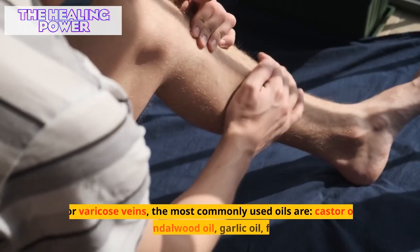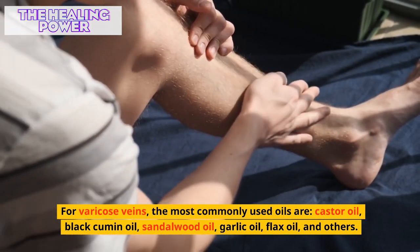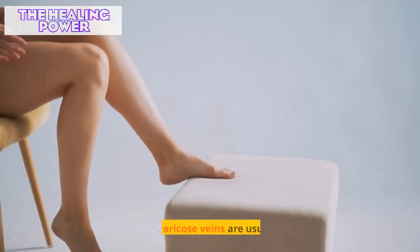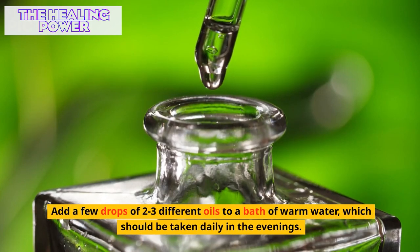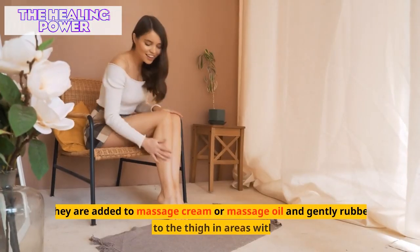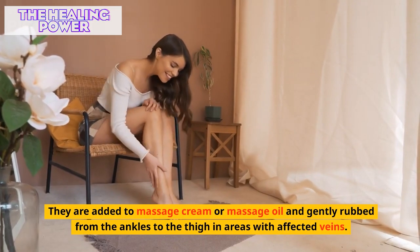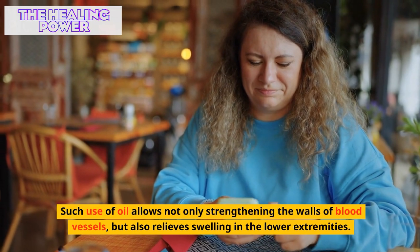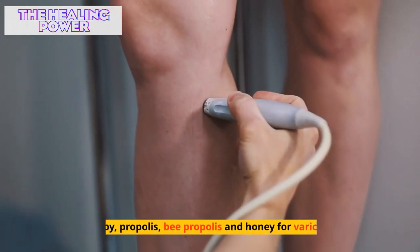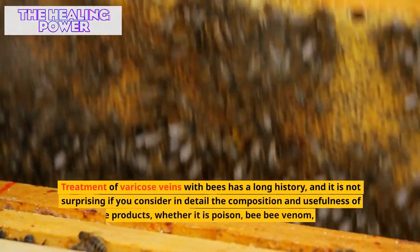Along with creams, infusions, and vinegar, various essential oils are also widely used for varicose veins. The most commonly used are castor oil, black cumin oil, sandalwood oil, garlic oil, flax oil, and others. Essential oils are usually used in two ways: add a few drops of two to three different oils to a bath of warm water taken daily in the evenings, or add them to massage cream and gently rub from the ankles to the thigh. Such use allows not only strengthening the walls of blood vessels but also relieves swelling in the lower extremities.